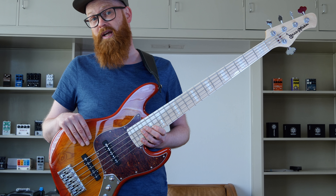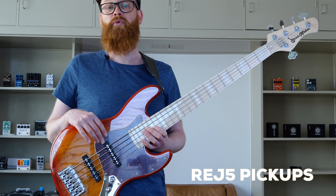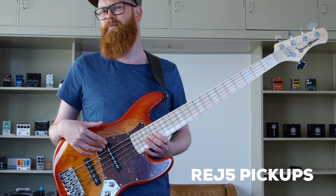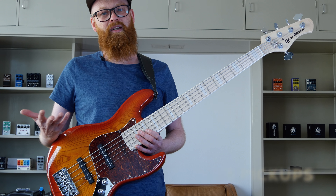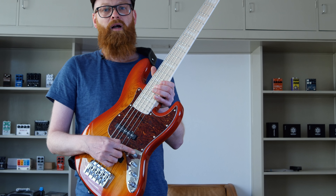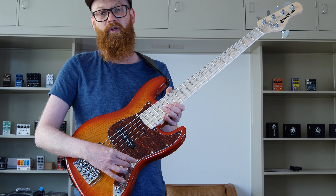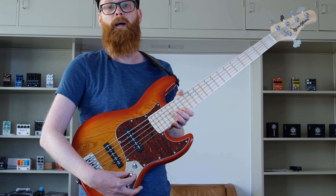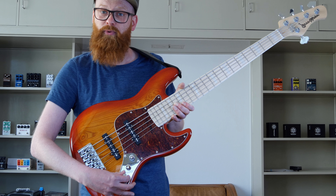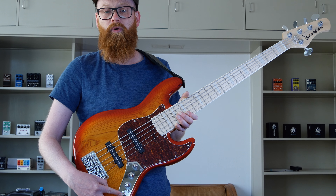This one is a swamp ash body, maple neck, maple fingerboard. It comes with BassMods' own new rare earth jazz pickups, which are really powerful and clean, and there's hum cancellation in them as well — so no noise. BassMods' own preamp features master volume, tone control, blend, pickup blend, and mid — but you can also pull that out and the mid section becomes brighter — plus treble and bass.